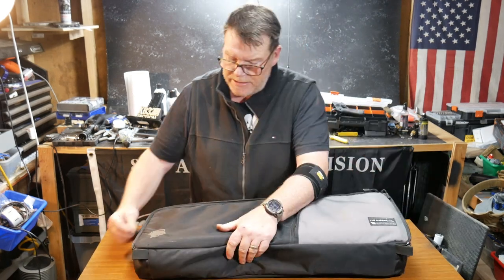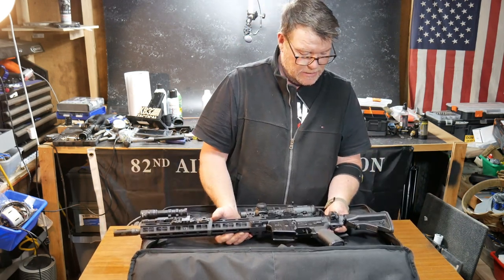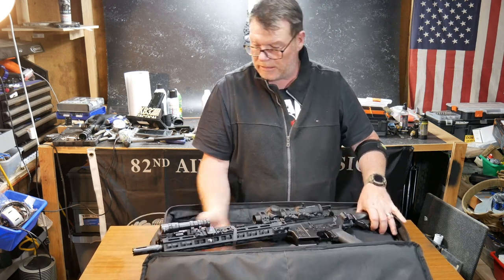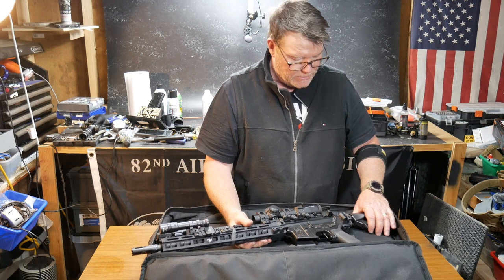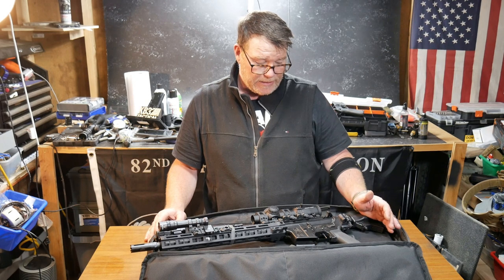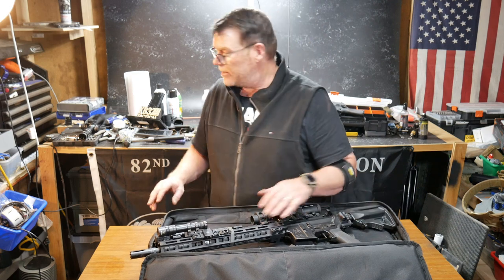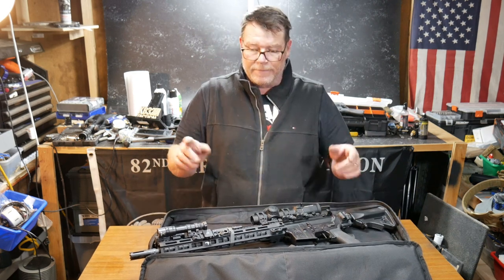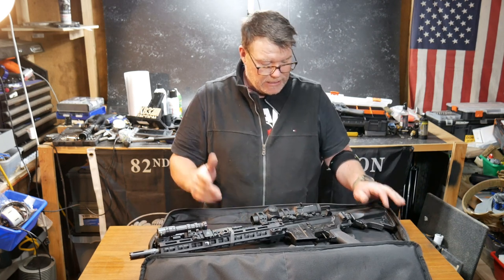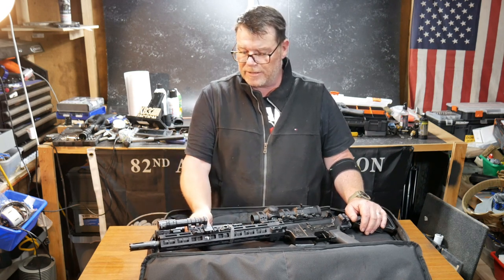Which is making me wonder — because I had a regular lower on this thing, if I put it in at an angle... nope, I think it's not going to fit. All right. We'll still play around with this. I might put another lower on it real quickly just to see. QD attachments here, here, here — this thing's the kitchen sink and then some, and it's also got a disposal on it.